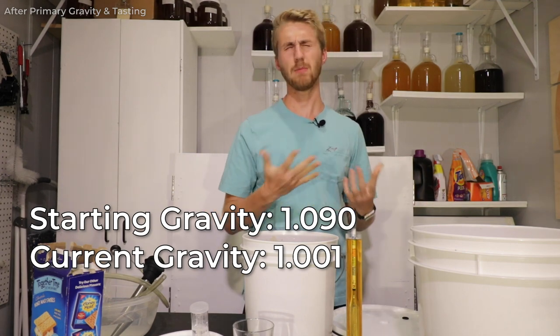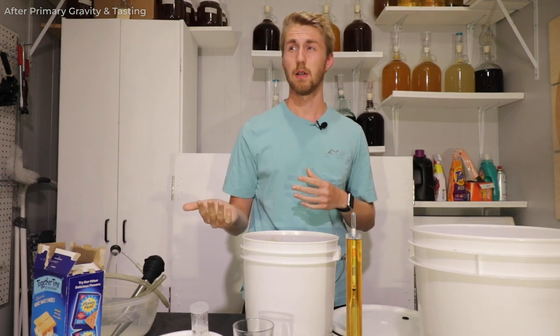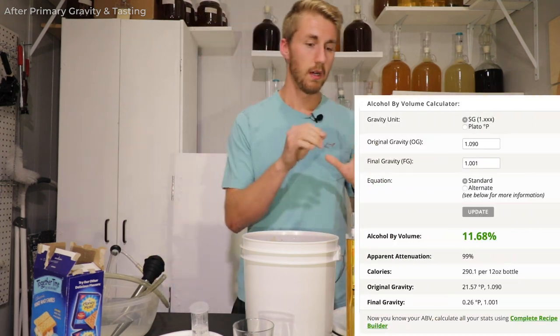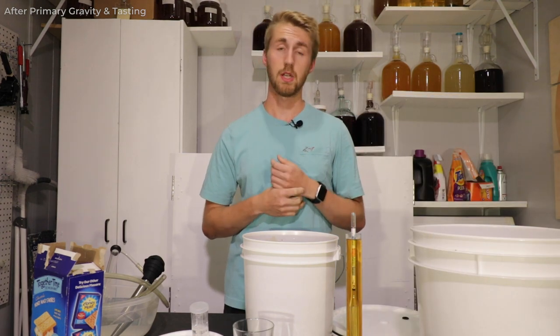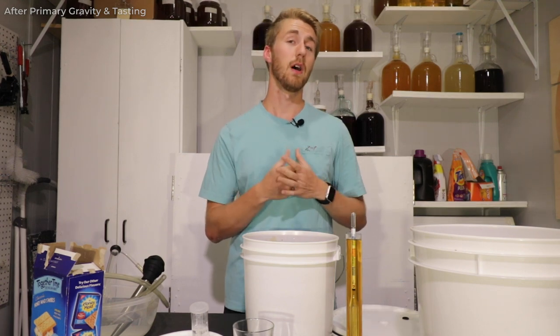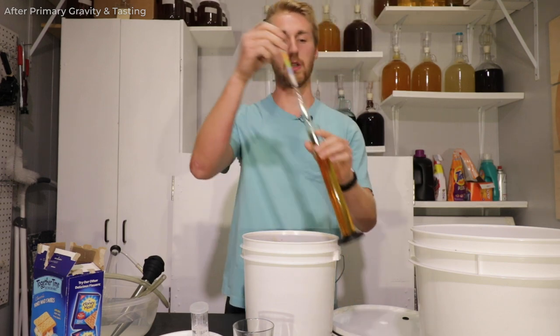That works out to roughly 11.8% ABV. The thing is, it was lightly bocheted, so there wasn't a lot of caramelization of the honey, meaning not a lot of sugar was burned, so there isn't going to be as much residual sweetness.